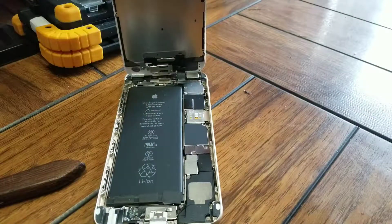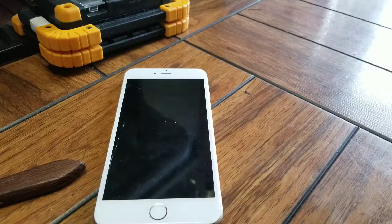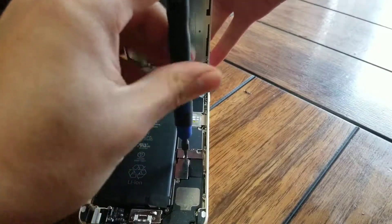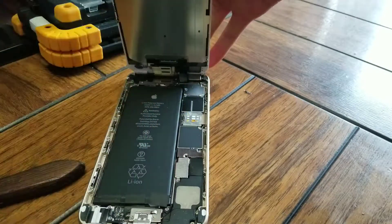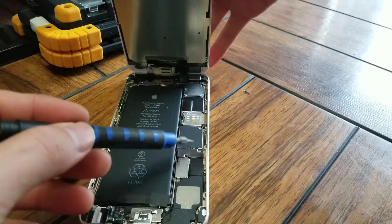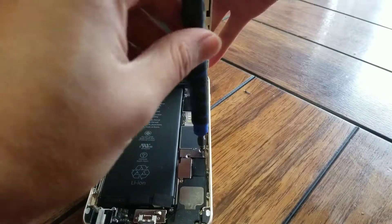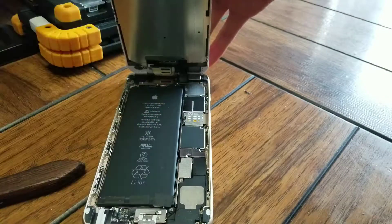Remember to keep the screws in order and make sure you get the right screwdriver. If you happen to strip one of the screws, if your screwdriver's the wrong size, stop immediately. If you want to be safe, try taking other screws out first just to make sure your screwdriver's the right size before working on the rest.